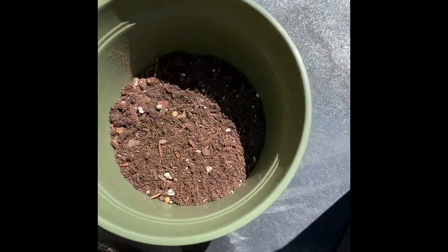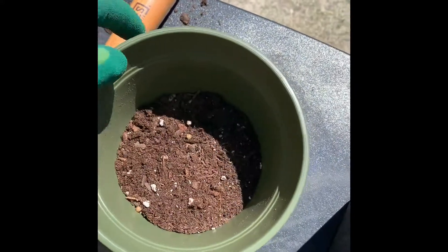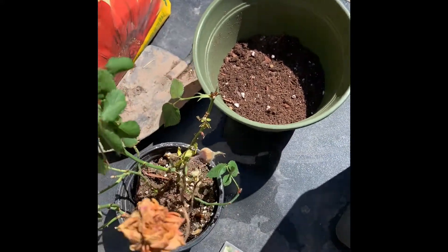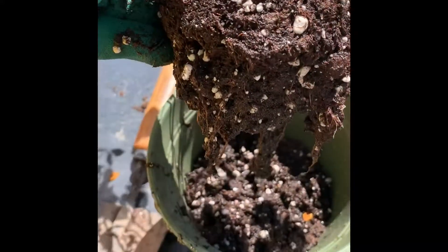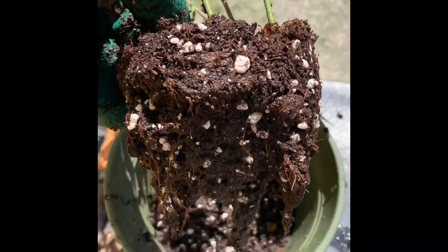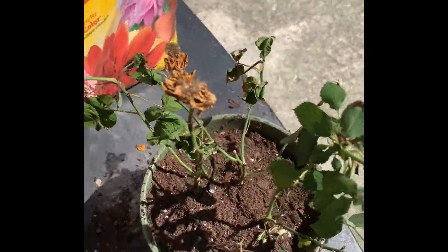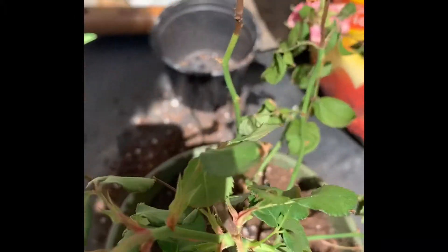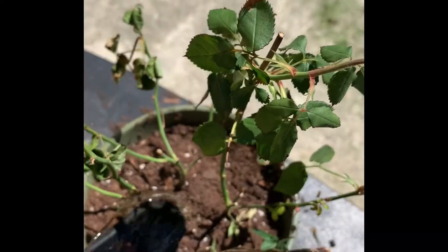Got half the pot filled with dirt. Let's get this baby in there. Dip it in some water. Let's get this one dry — one, two, three. Add some water, because she is super dry.